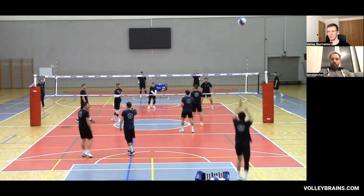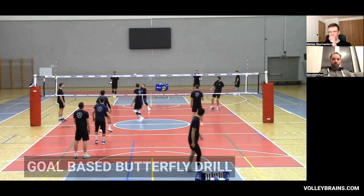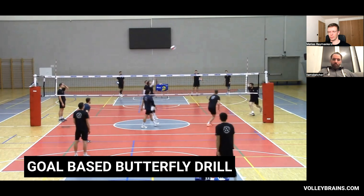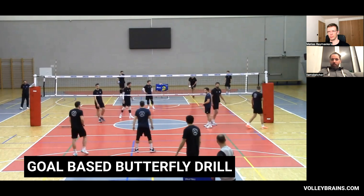So what we're doing — the format of this exercise is something that pretty much everyone in volleyball has done at some point: a basic butterfly drill.